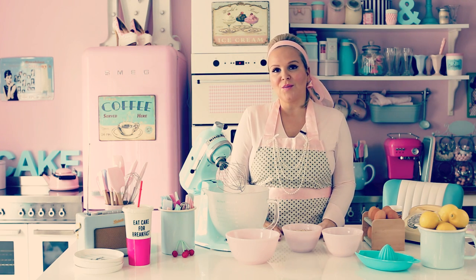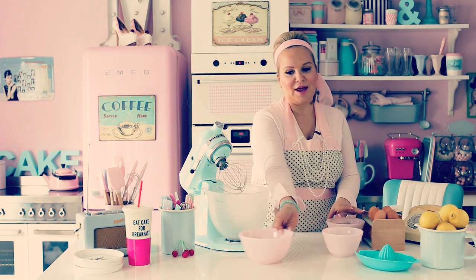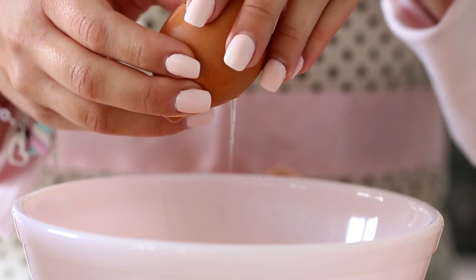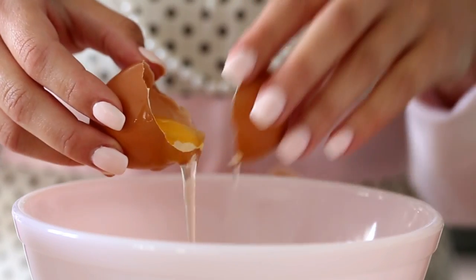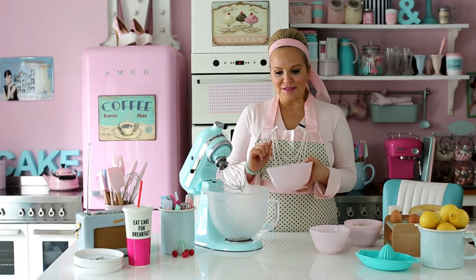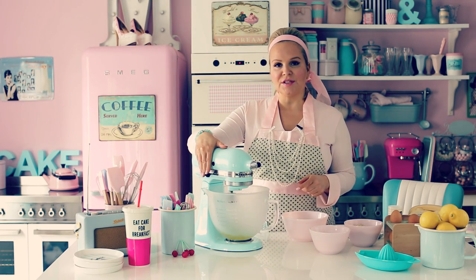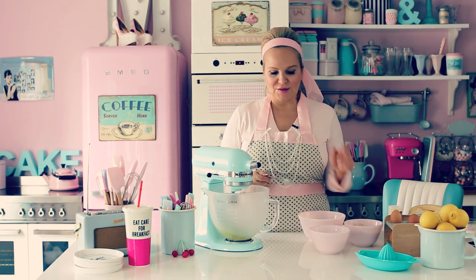So first we start with the almond bun. Preheat the oven to 260 Celsius and then you need four egg whites. Just break up the eggs in a bowl. When you have the egg whites, put them in a clean bowl. I'm just using my stand mixer — you can also use your hand mixer. Start it on low speed. It's important to start on low speed. Mix until it gets foam.